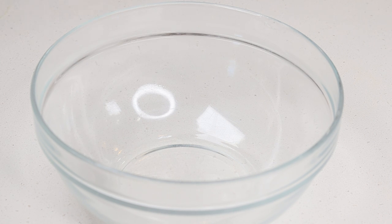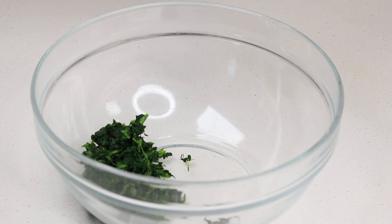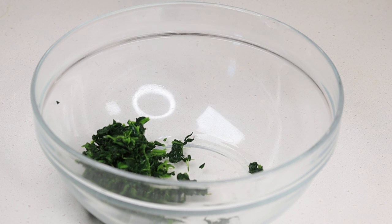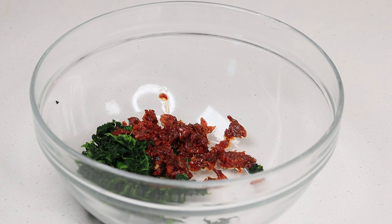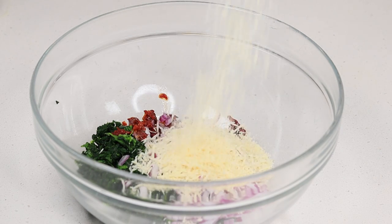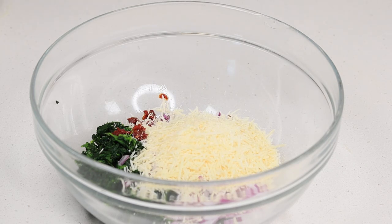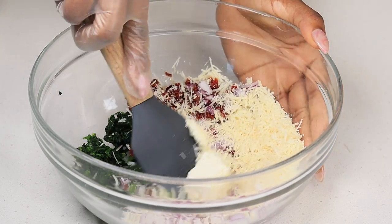Everything that I use in today's recipe will be listed down below. I'm using frozen spinach — however, you can use fresh spinach. Allow the frozen spinach to thaw out, then squeeze out the water. I'm also using sun-dried tomatoes, red onion, and some parmesan. We cannot forget the cream cheese. Then we're going to mix that all together.